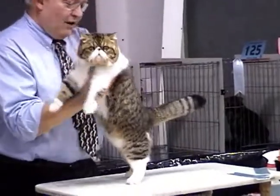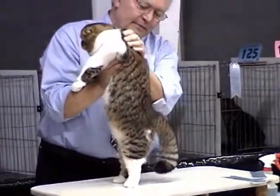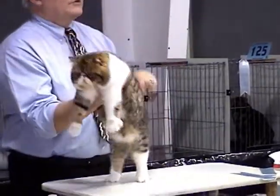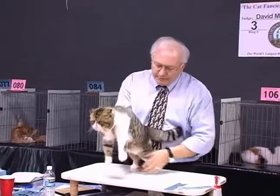This is the medium length coat that we look for. Look how lush and plush it is. Notice how it snaps back into place — that's the correct texture that we look for in the Exotic. If it were incorrect, it would stand and it would be much too long. This is a beautiful coat.